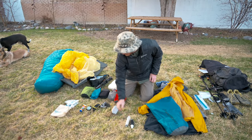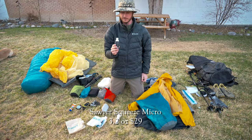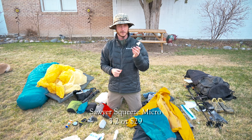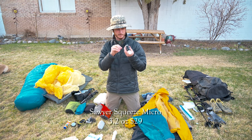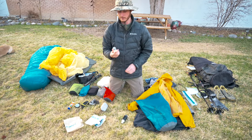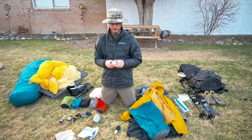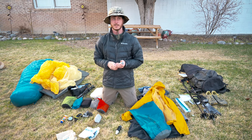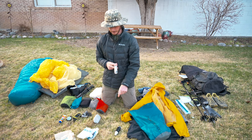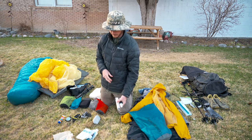For my water filtration system I'll be using the Sawyer Squeeze filter — this is a newer model, the Sawyer Mini, even smaller than the original, and it has a pretty good flow. It's a good idea to carry the back-flushing plunger, especially in the desert of New Mexico where we'll be filtering some really nasty water. That's going to clog up the filter really quickly, so it's good to have this to back-flush and clean out the filter.